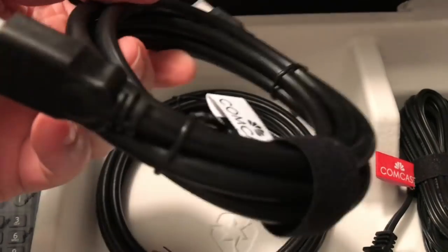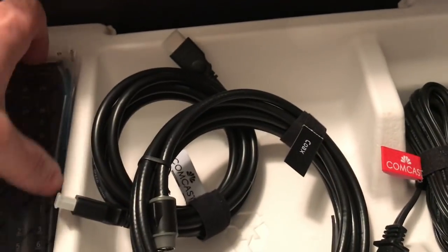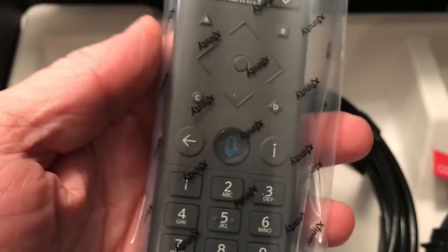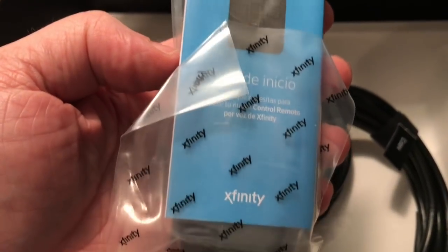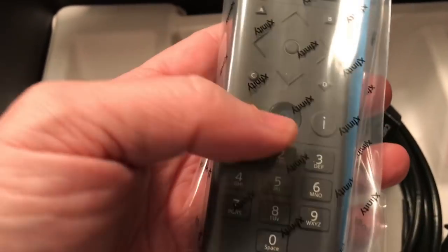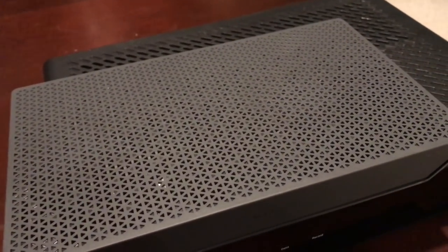It looks like a USB Ethernet and power cable system. It does have voice on the remote — I was curious about that because in the picture I couldn't tell. It's completely different from the other remote and looks better than the one I currently have on the HD box. This one does have voice, so that's it — that's what you get in the box.